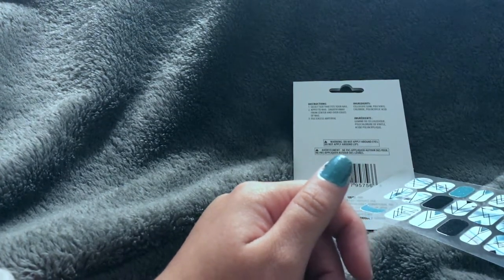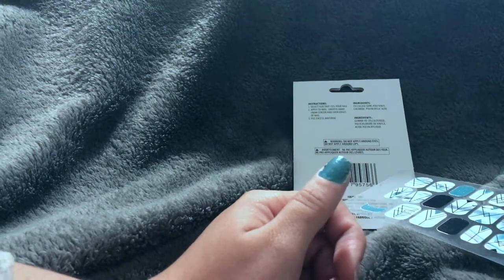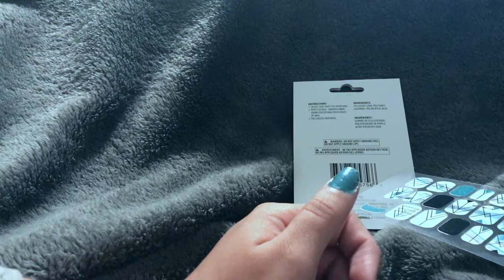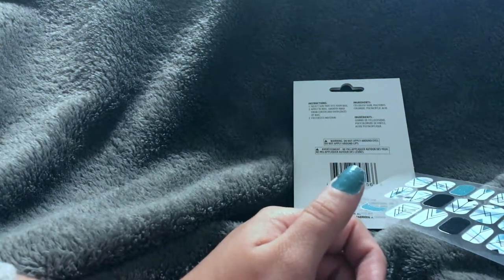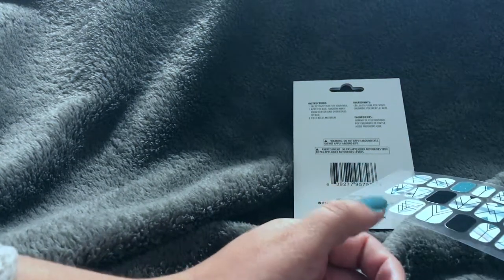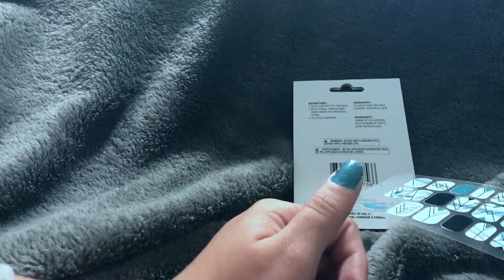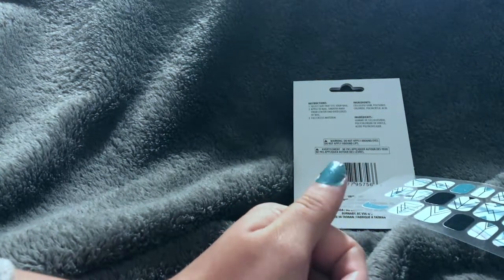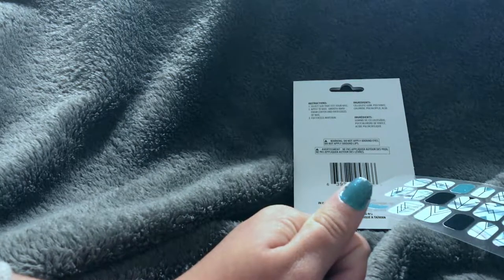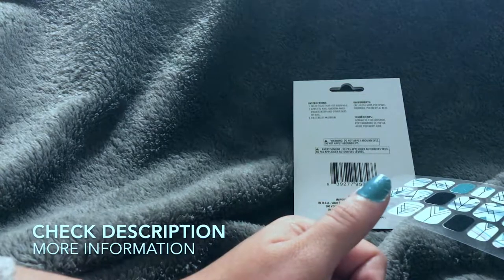I like how easily it files down after you place it on. It does last quite a while — this specific one doesn't have a time frame listed, but others typically say two weeks. I usually get about a week to a week and a half out of them, which is pretty good, especially for something that didn't take long to apply. So if you're ever in a pinch and want your nails done but don't have time to wait for polish to dry, this is a great option. Thanks so much for watching!